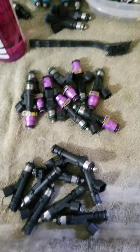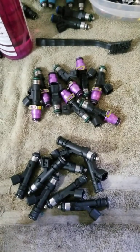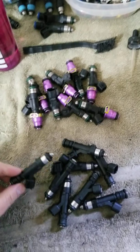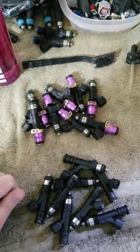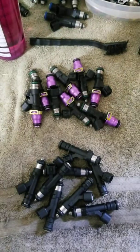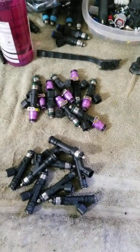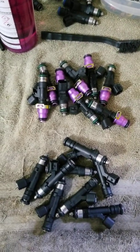I've got a cool comparison video today. Joel sent me his Bosch 95s to have cleaned and flow-tested, and his buddy Mark had a set of ID1000s he also wanted cleaned and tested. I just got done cleaning both sets and testing them — they're good to go — but before I send them back I'm going to take the opportunity to put them on the rail together and test them side by side.